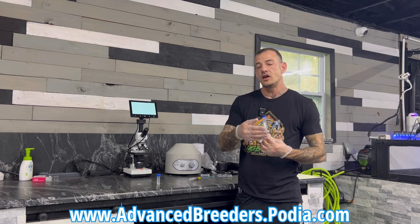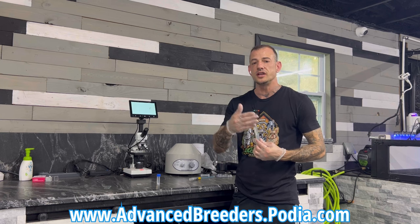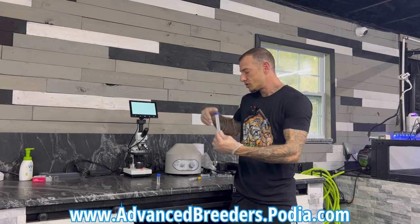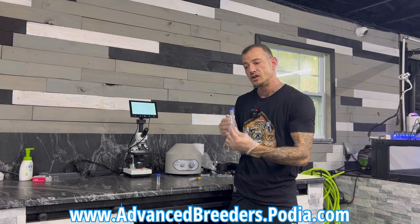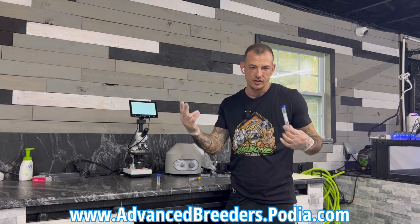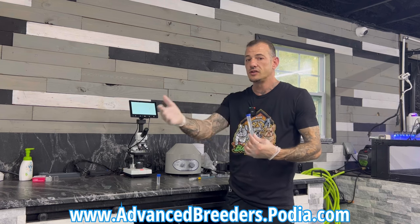Also, when doing inseminations, on my website I sell the best semen extender in the world — it's really starting to catch traction now in the States. It's from Europe, it's called Hoke, and there's also a semen enhancer that they sell. You would take your collection, spin it down to your pellet, pull the prostatic fluid out, then add some of this semen enhancer, then do your AI with that. It's like a caffeine boost — it's going to give the semen more food to live longer and give it more energy to be active and try to fertilize the egg.